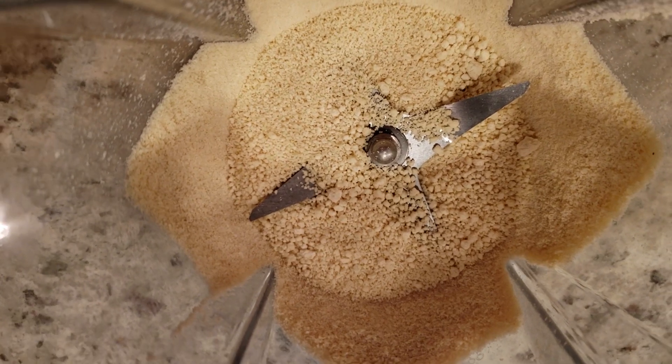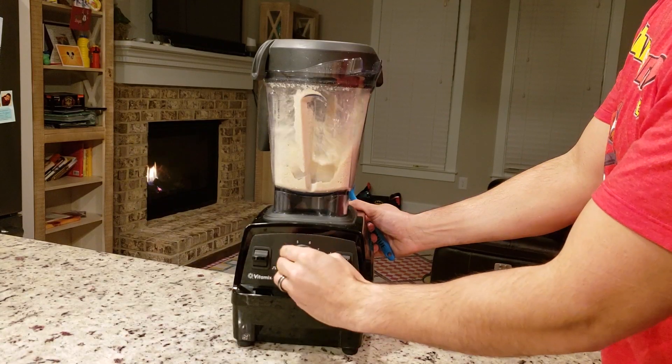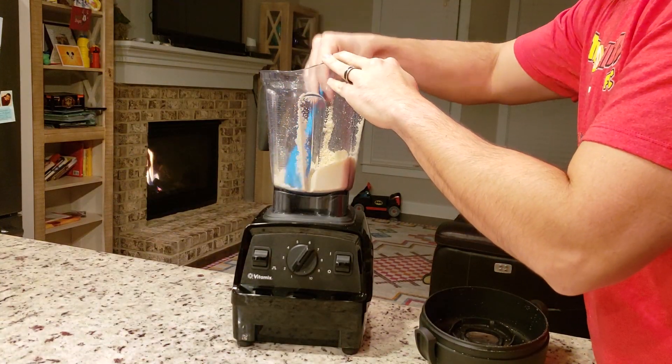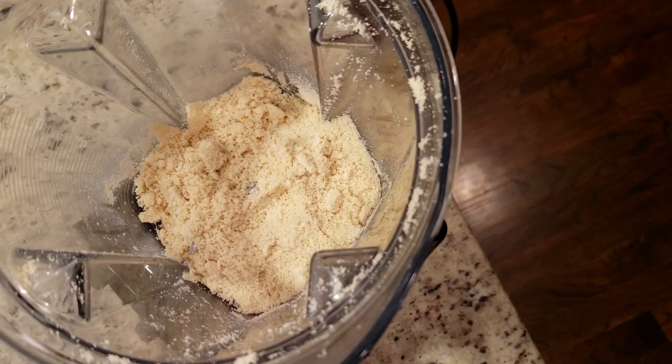First things first, that almond flour and coconut flour — you want to mix in a blender and get nice and small grains. Sometimes they tend to clump up, especially if you keep them in the fridge, which I suggest you do. So take that spatula, work the sides, and keep blending. There you see super fine almond and coconut flour.